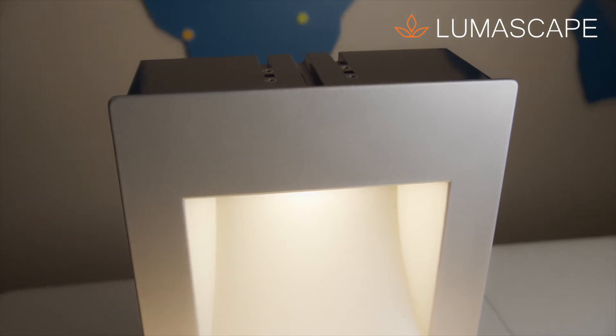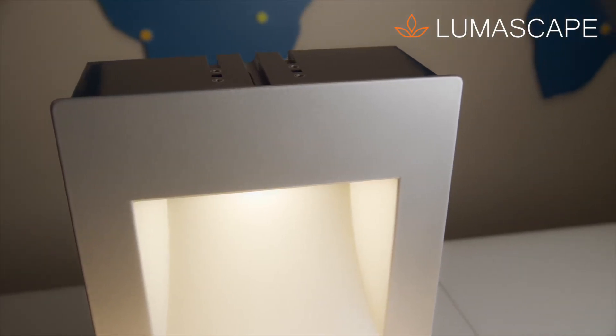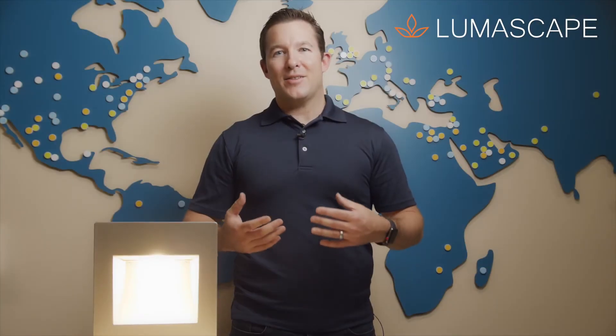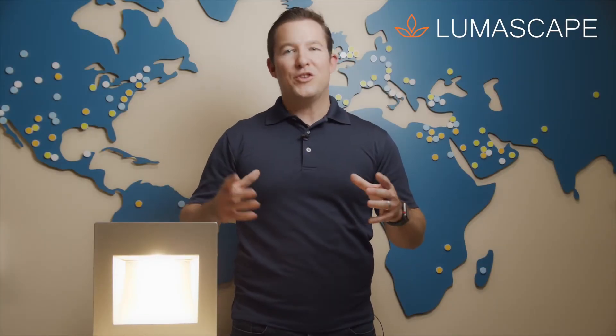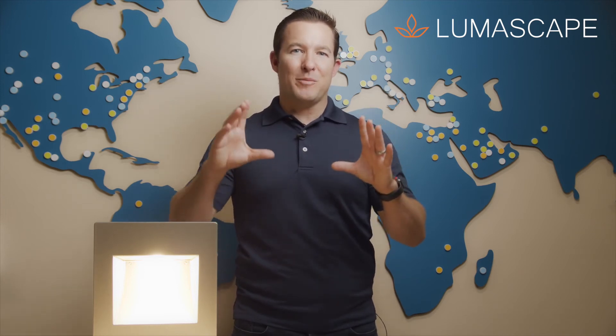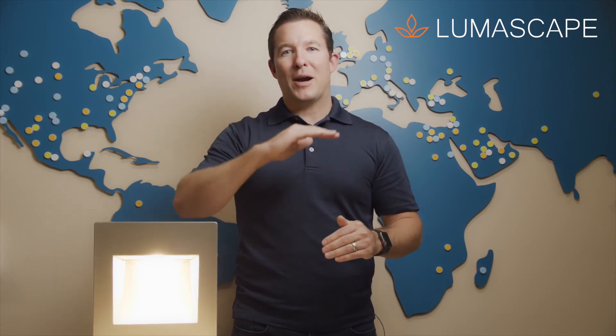We do have a pre-installation box that goes on the back of the fixture. It is polycarbonate and it is very easy to install. In the case that the installer needs a little bit of help, we do have angle adjustment to allow you that fine-tuning just to make sure it's exactly parallel to the ground.